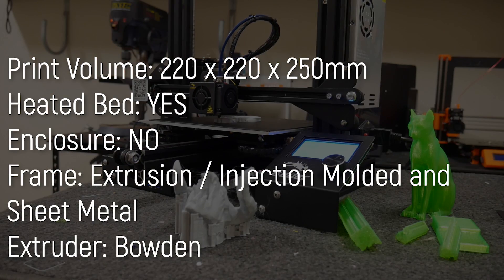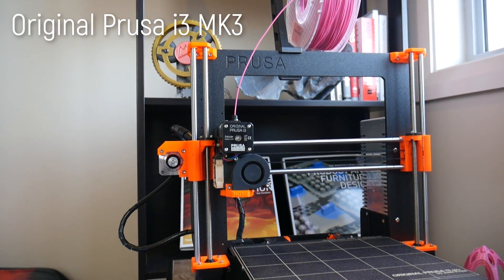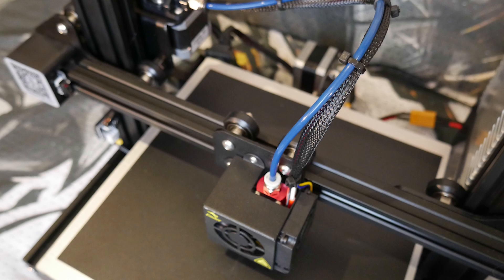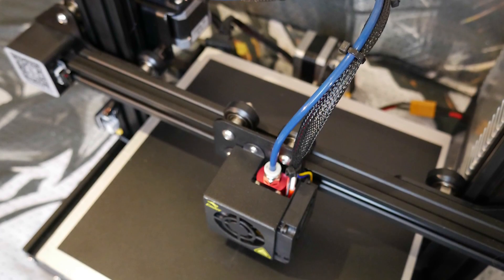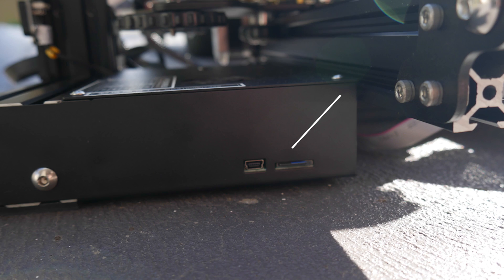The machine has a print volume of 220 by 220 by 250, so don't let the lower price fool you — this thing can print larger than most other i3s, and that includes the Prusa Mark III. It has a heated print bed, Bowden extruder, and files are loaded via the included microSD card, or you can tether it via the Mini USB port.